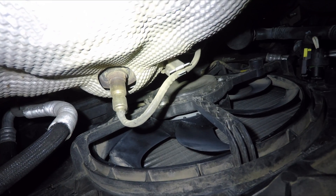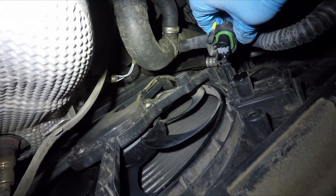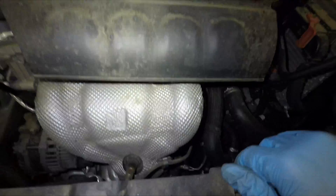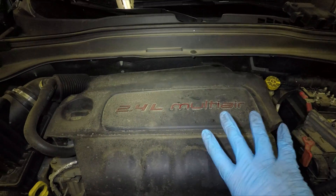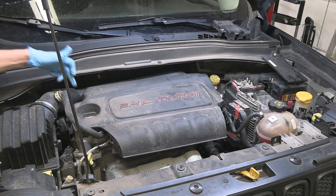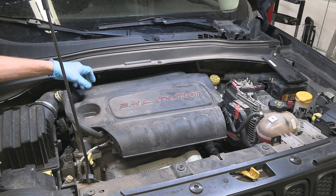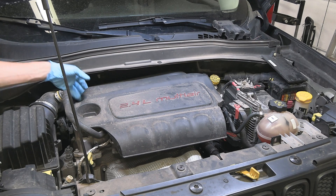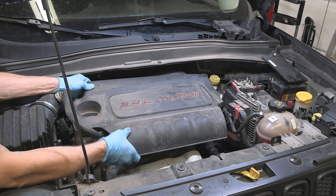Replacing the radiator fan on this car is a fairly simple job. It just takes a couple of tools and some patience. The first thing we're going to do is remove this engine cover. There should be a bolt right here that this car is missing for some reason, so I can't tell you what size it is — probably 10 millimeter. Then we just pop the cover off.